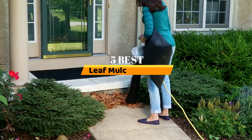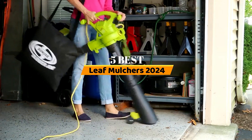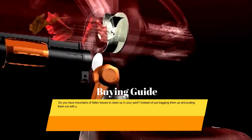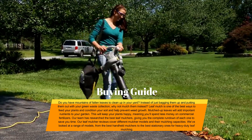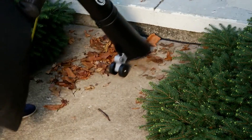Hello everyone. Today, the 5 best leaf mulchers 2024. Welcome to our product review show channel. We're here to guide you through the overwhelming choices, where we uncover the pros and cons of the latest products. Our goal is to give you the most accurate information. Get ready for honest and in-depth product reviews that will help you make informed buying decisions. Hit subscribe and never miss a review show. Let's get started.